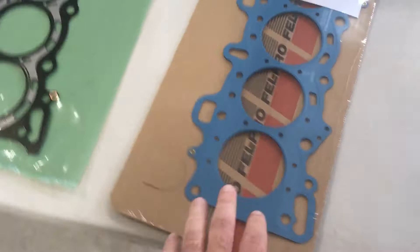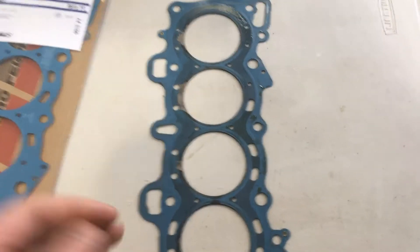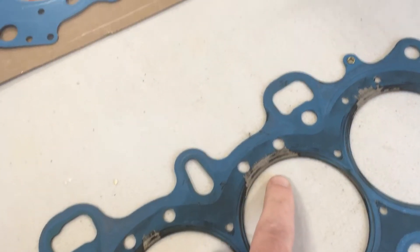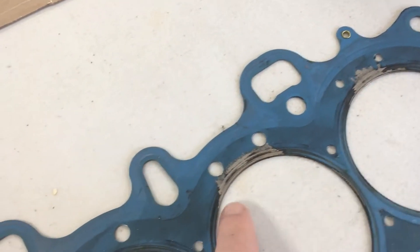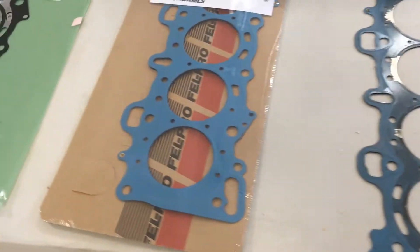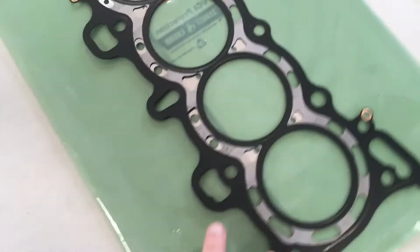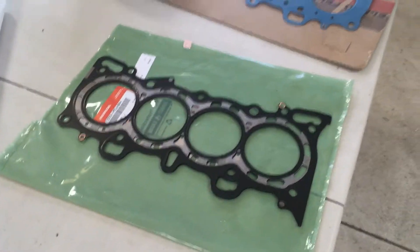I had actually ordered a Felpro head gasket, but then I noticed that the Felpro gasket I put on about a year ago — even though there were no symptoms related to the head gasket — you can see it blew the blue coating off the Felpro. I'm not saying it was an issue with the gasket; it was probably the sealing surfaces. But regardless, I decided to go with a Honda OEM head gasket instead, since I think it'll be higher quality.